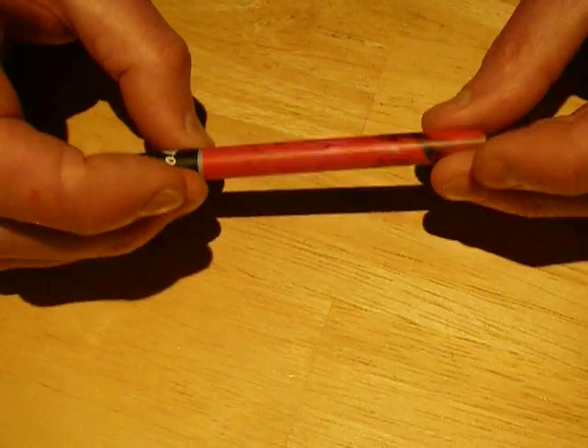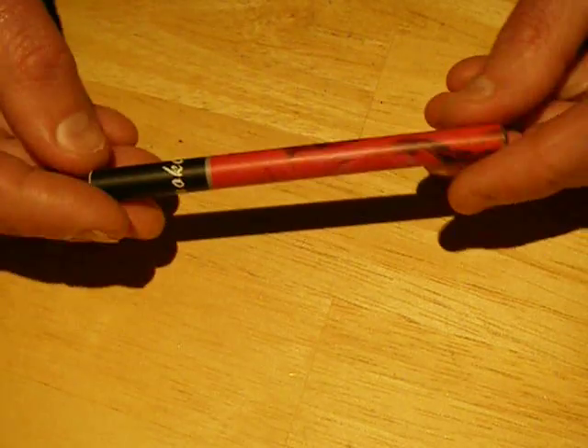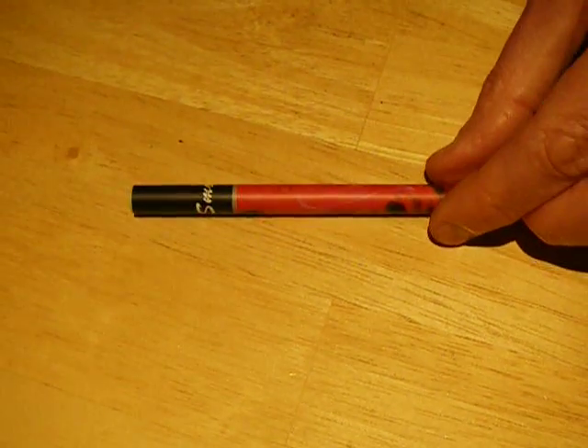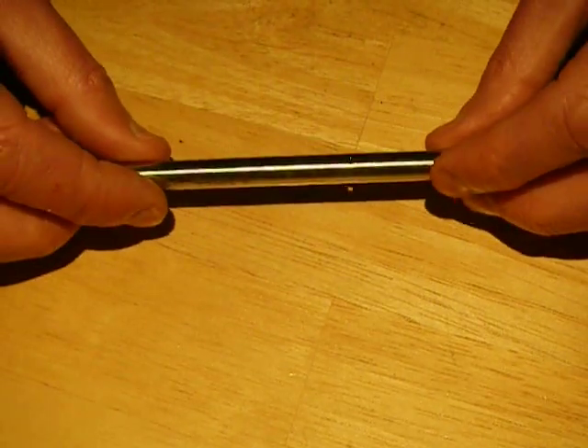How do you fit something that actually lasts a fair long time into such a small package? So I bought another, and when one was empty, I emptied it, and this is what I found inside.